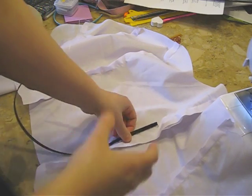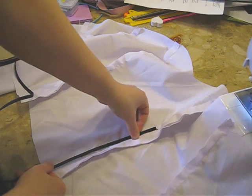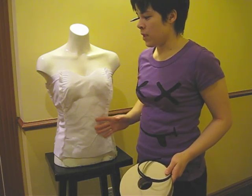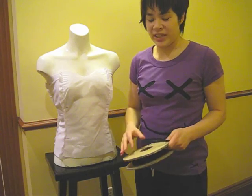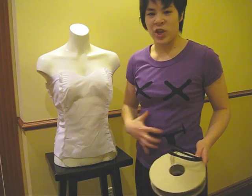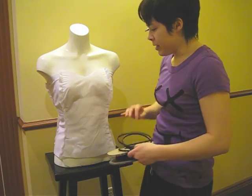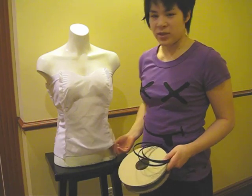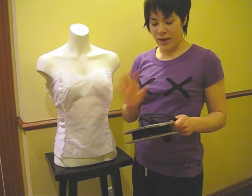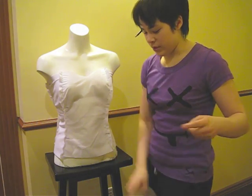Normally you wear a strapless bra underneath to give more shape. Here's the bodice part where I'm going to be putting the rigiline on — the stuff that gives it shape and structure. This extra piece of broadcloth we'll sew on the back side of the main dress. This is what the rigiline looks like.